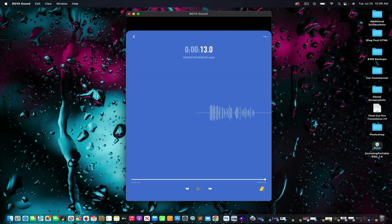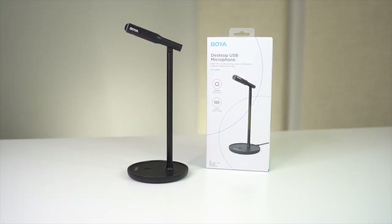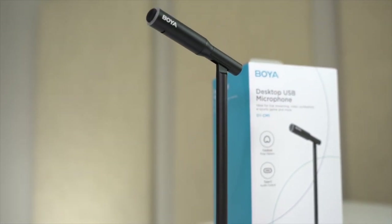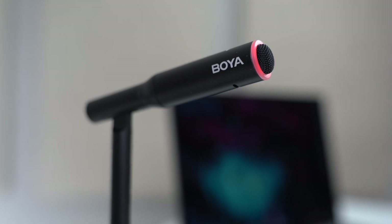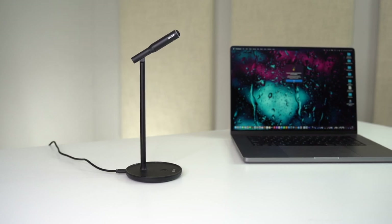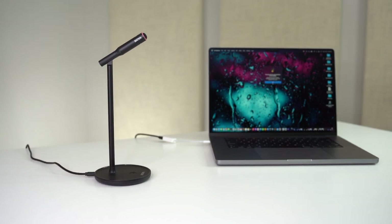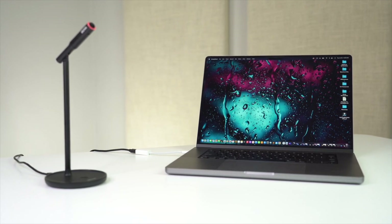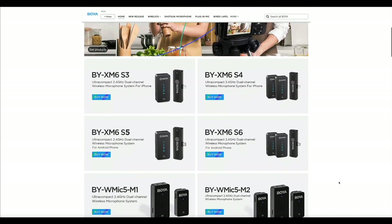After testing the Boya BY-CM1 desktop USB microphone and the Boya Sound app, I have to say that for the price it's a great video conferencing and streaming mic. If you're a business professional on the go wanting to upgrade sound quality in meetings, or a streamer or podcaster on a budget, you can't go wrong with this mic. It packs a lot of punch in its sleek and slim design, and the plug-and-play feature makes it ideal for anyone on the go. I'd personally use this for Zoom meetings, conference calls, or streaming, and I have no problem recommending it. Swing by the Boya Amazon store to check it out — I hope you found this review helpful.